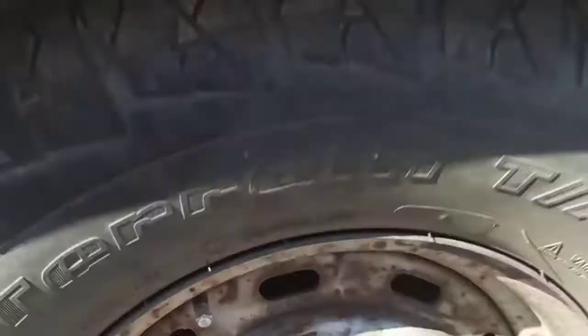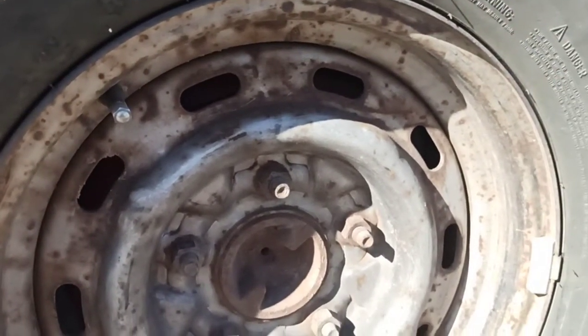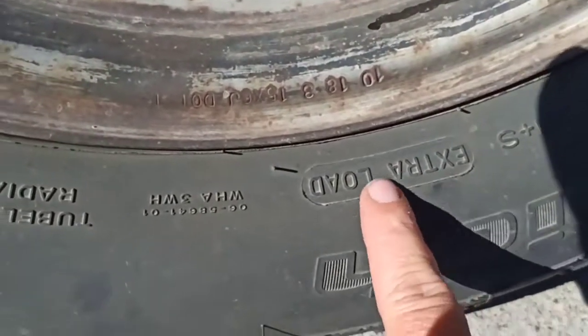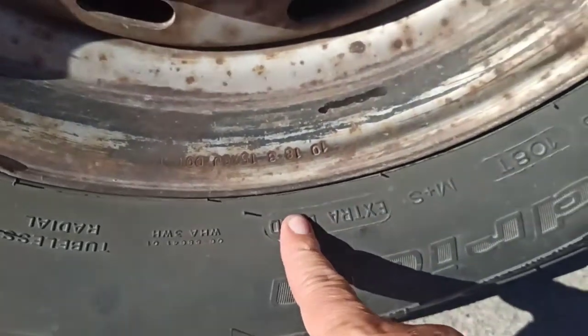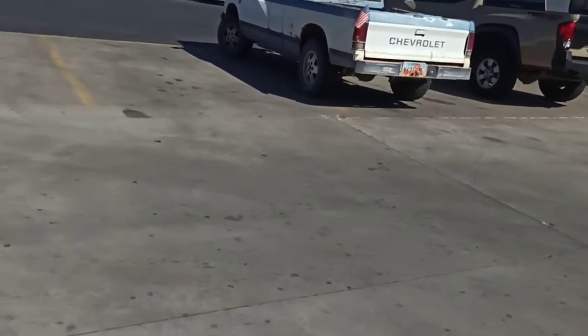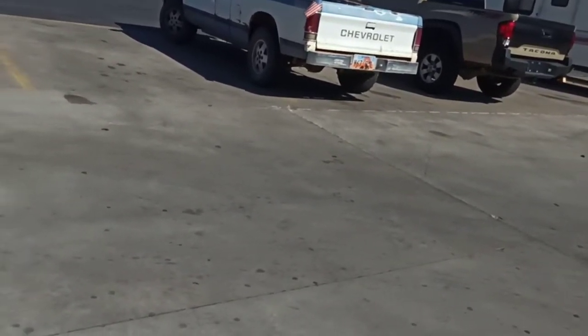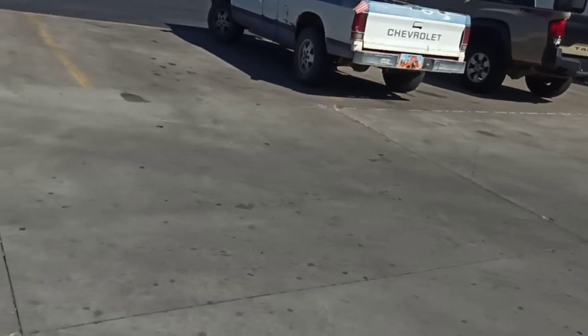I need a load-rated tire — called 'extra load' — and all these people are trying to sell me 16-ply and 10-ply tires for $200, not counting mounting and balancing. I went to every single tire place in town and one big tire shop was like 'there's no such thing as a load rating, the load rating number is the speed rating.' They had no idea what they were talking about.